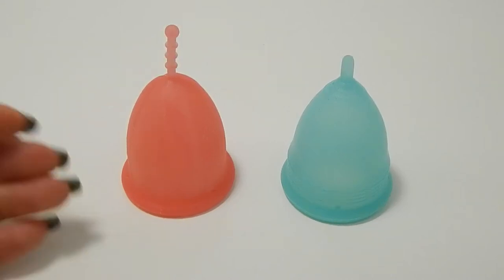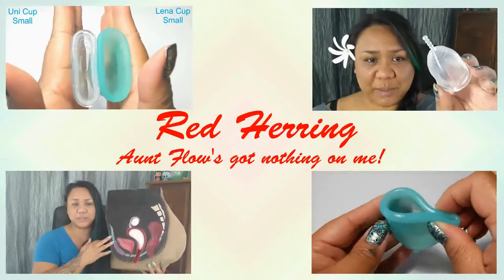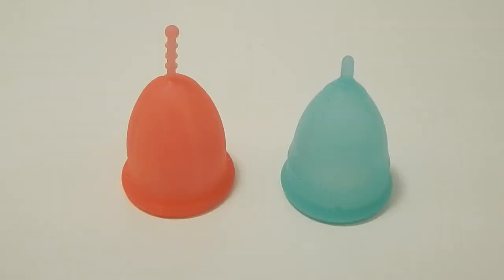This is a squish comparison between the Sibel Cup and the Blossom Cup, both in a size large. Hello everyone, it's Red Herring. I hope you're having a great week. This is a requested comparison by Crystal — thank you for sending in your request.